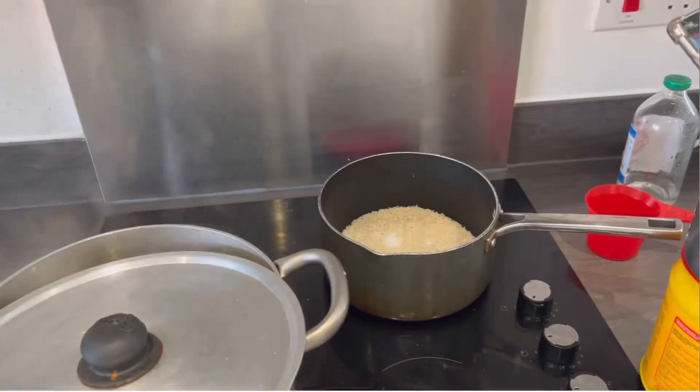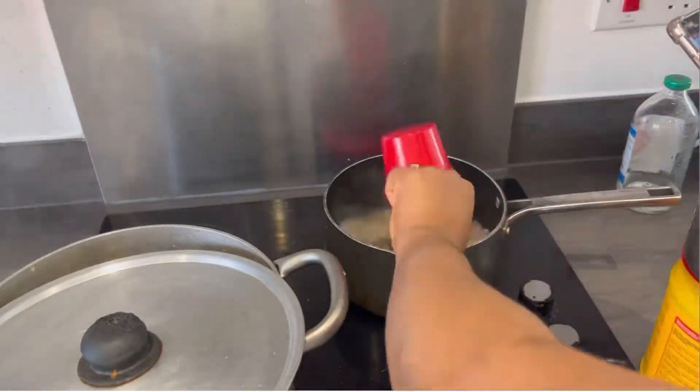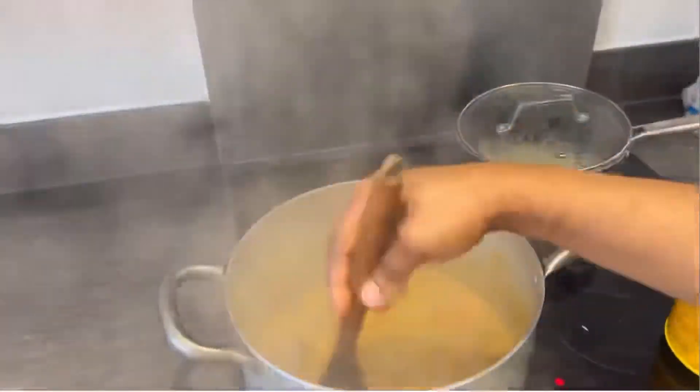For the basmati rice, I put the rice in the pan with a pinch of salt and a little seasoning. Now I'm adding boiled water — I added two cups — and I just stir it to get it going.